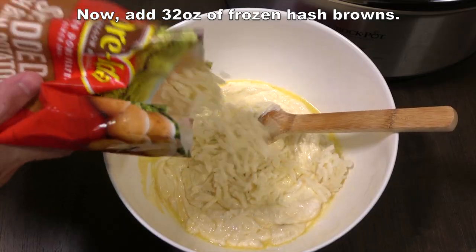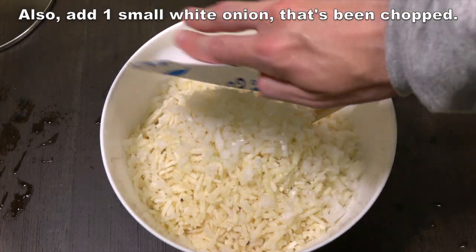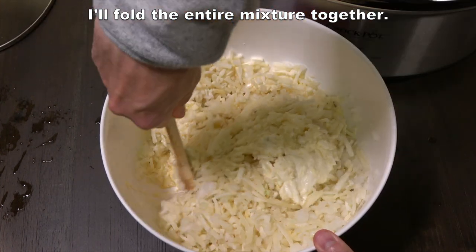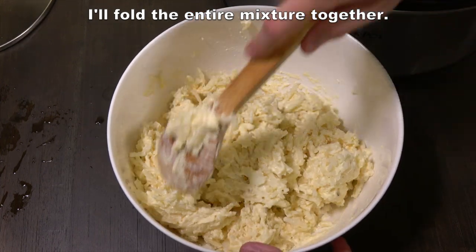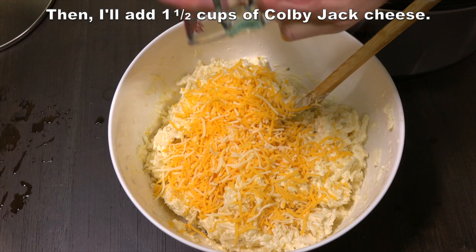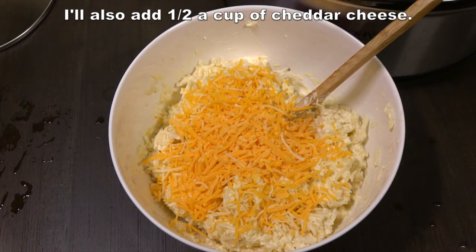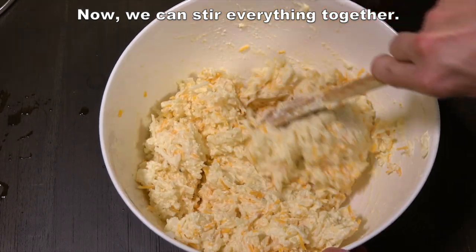Now add 32 ounces of frozen hash browns. Also add one small white onion that's been chopped. I'll fold the entire mixture together. Then I'll add one and a half cups of Colby Jack cheese. I'll also add half a cup of cheddar cheese. Now we can stir everything together.